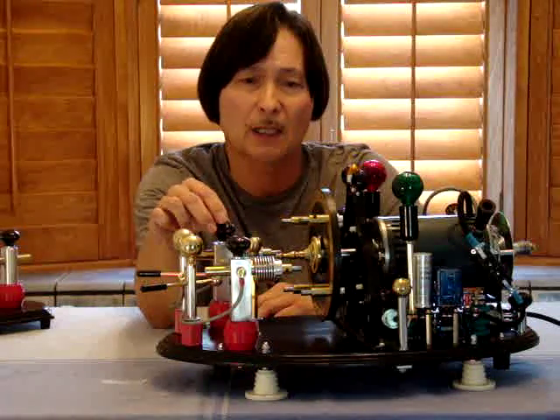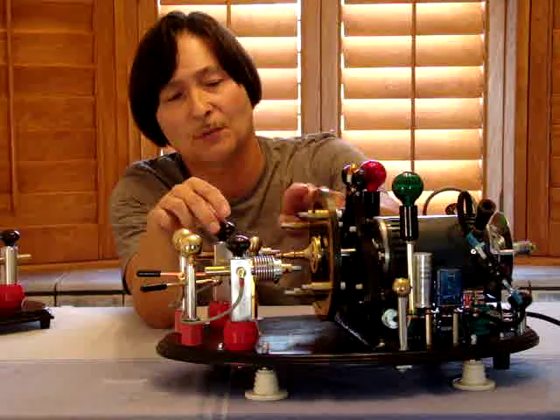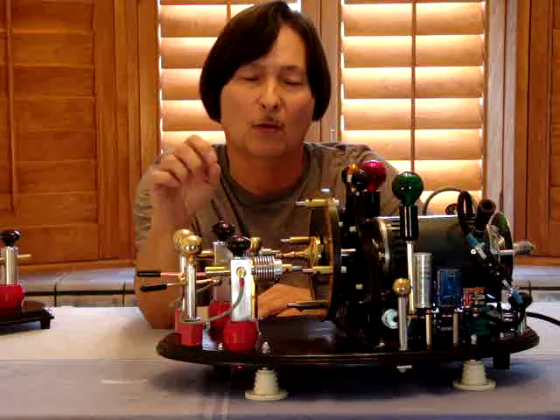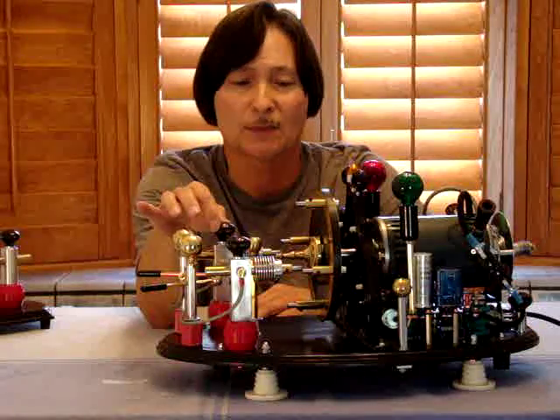These particular stationary electrodes do slide up and down — they're completely adjustable. In relation to this rotating wheel, I'm able to change the timing or the length of the spark during operation, and I can definitely notice the difference in performance.